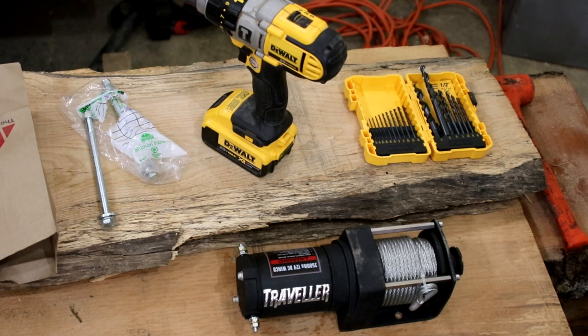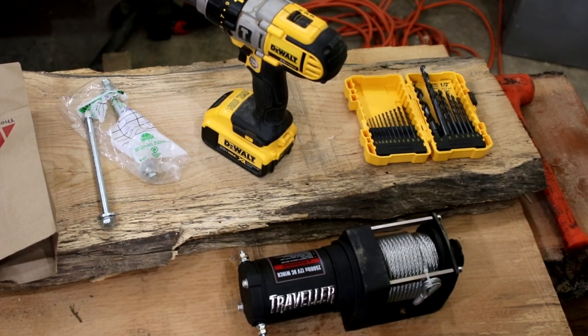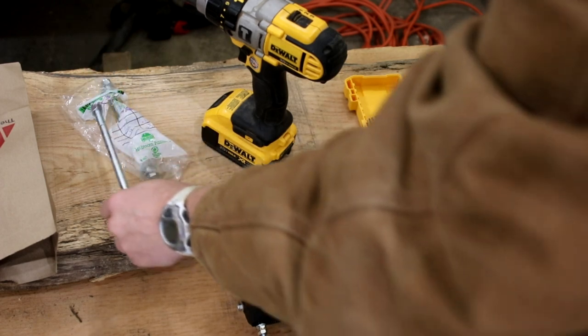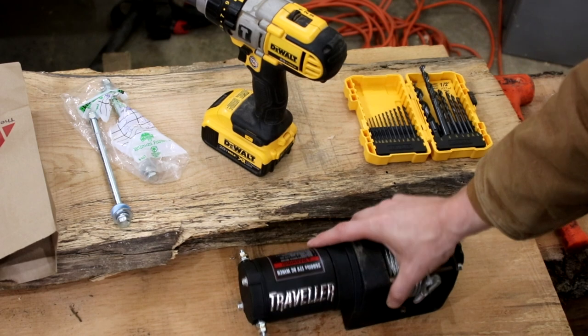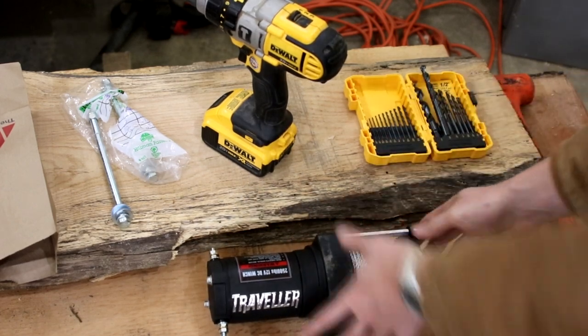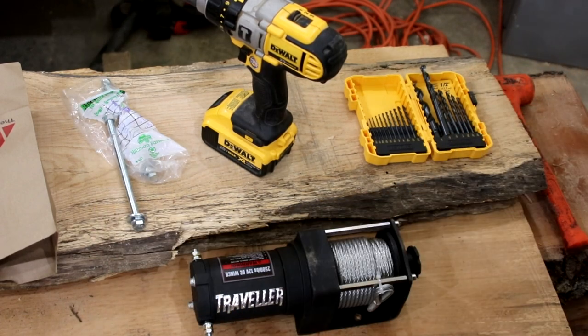I'm back from the hardware store. I found that the original size was a metric 8-millimeter bolt and the longest they had was about 4 inches — I couldn't use that. The comparable standard size is about 5/16ths, which went up to 6 inches, but with the metal plates and washers on the back I would have had no thread left. So instead I upgraded to a 3/8ths bolt in 7 inches, which gives me more than enough room. The only problem was the holes in the bottom were slightly too small, so I took my 3/8ths metal bit and very carefully drilled through the winch housing, being careful not to hit the metal cable.